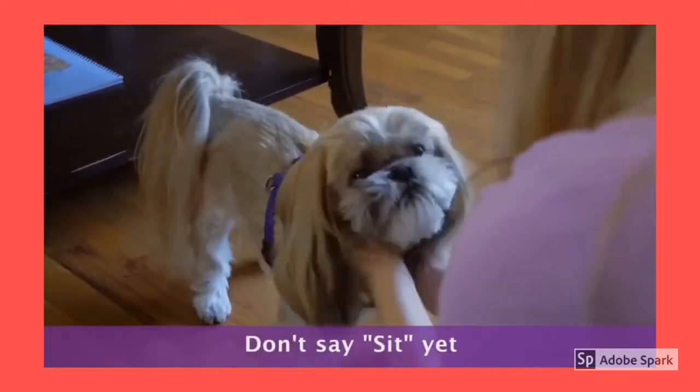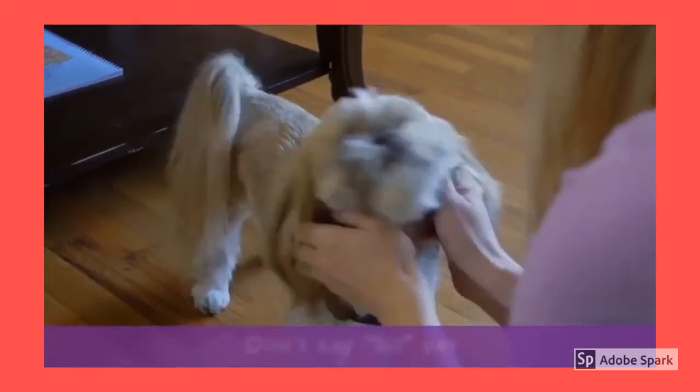Good boy! Don't say the command yet. You want him to get the movement down before forming an association with the word. Do this 6 to 12 times and move on to the next step.